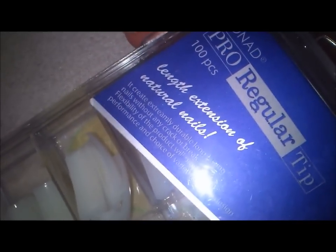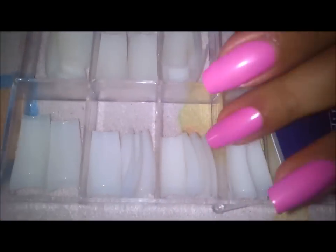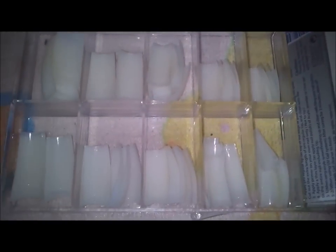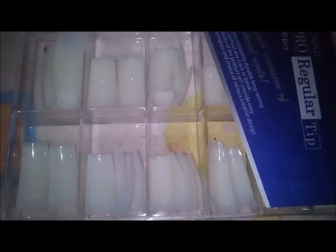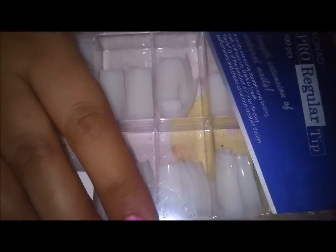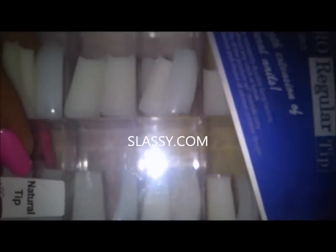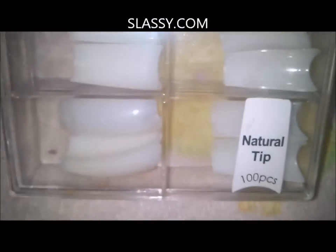What I use is Conad Pro regular tips. This is a pack of 100 tips and all sizes are available here. The box opens right here — the format thumb. I'm using this size for my pinky nail, and you use the size depending on the size of your nail. This box costs around 310 INR — 310 rupees. I bought it from slassey.com and I'll be putting up the links in the description box below.